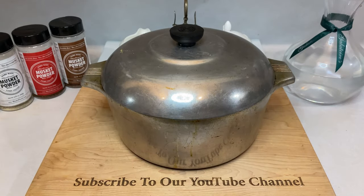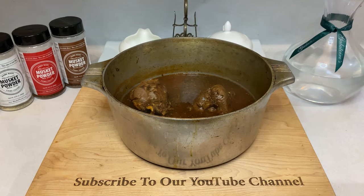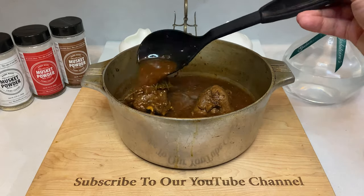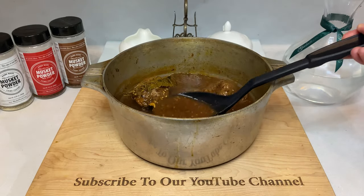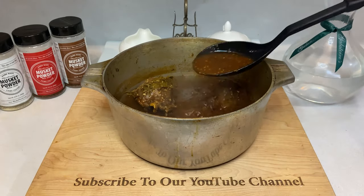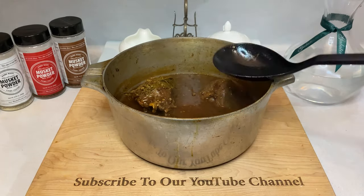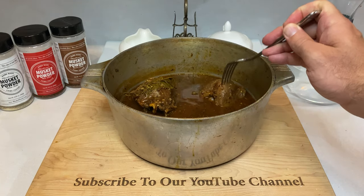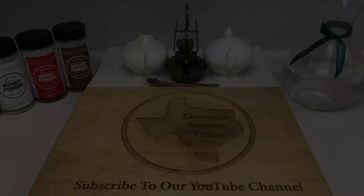After the first hour, take your pot out of the oven and ladle some liquid over any meat sitting above the stock. This is also a great opportunity to check the doneness of your meat. If it's not falling apart with the poke of a fork, it's not quite dinner time yet. Check your pot every hour, repeating those same two steps of ladling the liquid and checking your meat with a fork. Cook times differ depending on setup, but mine typically takes about three hours before it's clearly done.